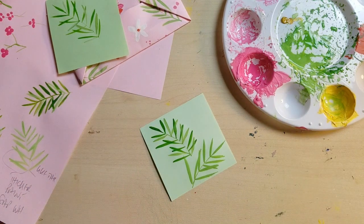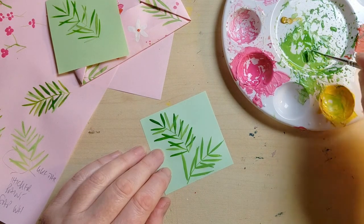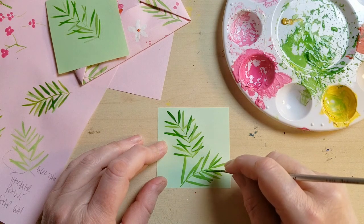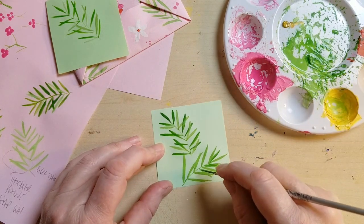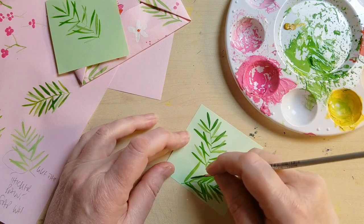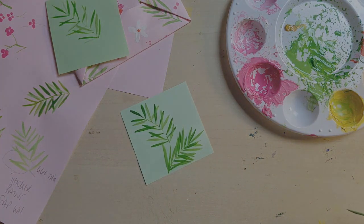I've started with a light colour there, and I'm just going to put some darker green in amongst these leaves. Remember just to dip your brush in water a tiny, tiny bit just to keep it flowing. You can see it makes them come alive really — they just look so much more real and characterful. Let's move on.